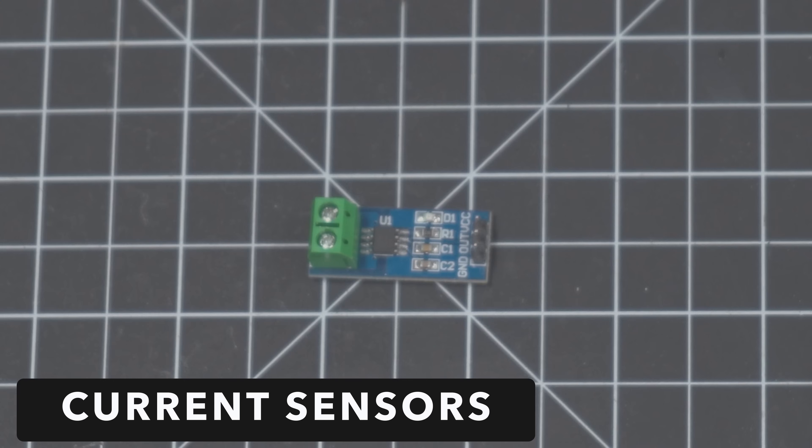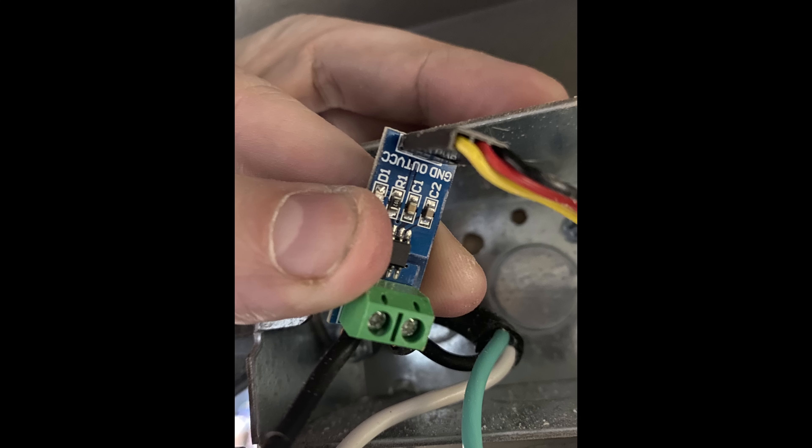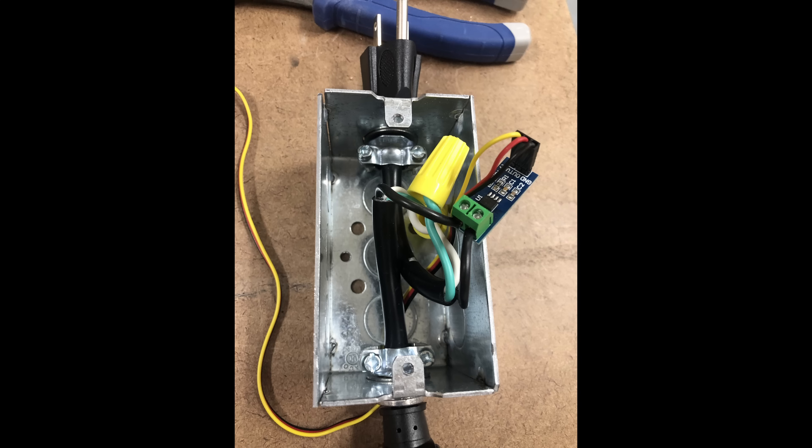Next we need to figure out how to detect when a tool is turned on, and for that we'll use current sensors. These are also very simple — they have five pins. On one side you have two pins to split the black wire just like a relay, and then the other three will be used to send the reading back to the Arduino. Because we are splitting a live wire, we will do so inside an electrical box wired to a plug and outlet. We will then plug this device into the wall and then the tool we want to monitor into this device.